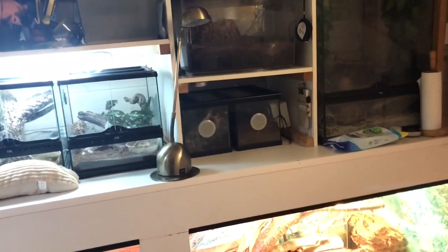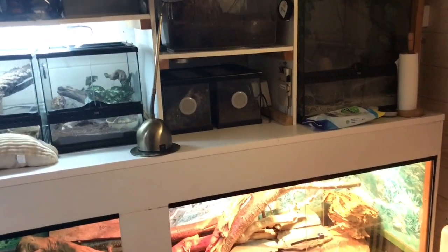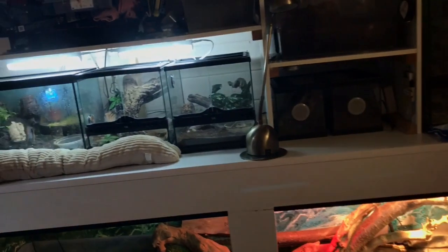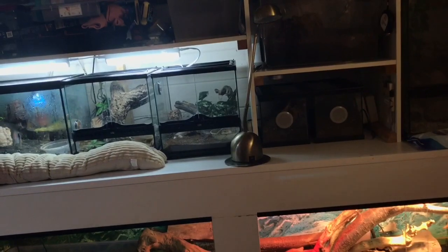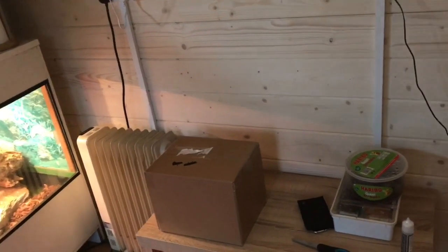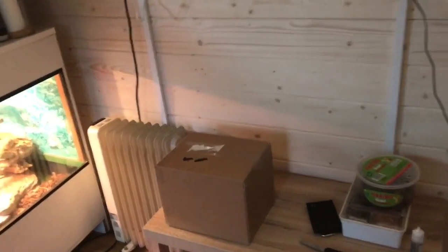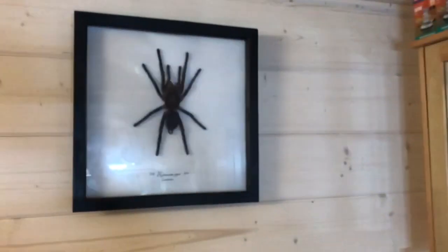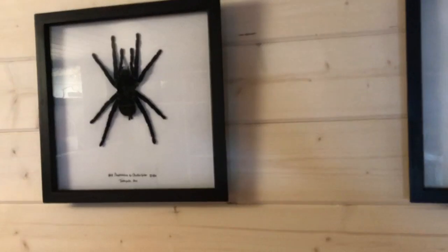Hey guys, White Exotics got another video for you today. I haven't posted updates since my chicken spider died - I was a bit down about it but I've got over that now. Today I've just made a huge order of spiders, so I'll be unboxing that in a minute. First I just want to talk you through what's actually new in the room because I've been building and adding bits to it. It's still not finished obviously, there's more to go, but I've framed my chicken spider now.